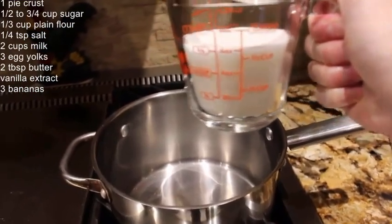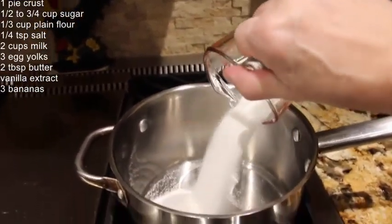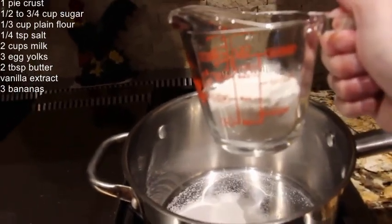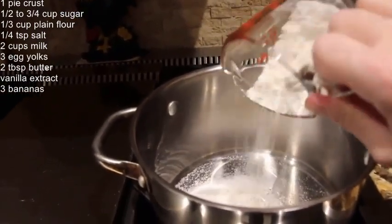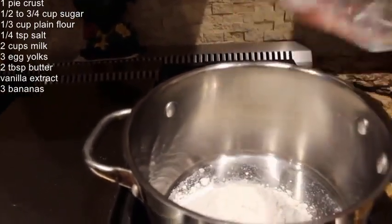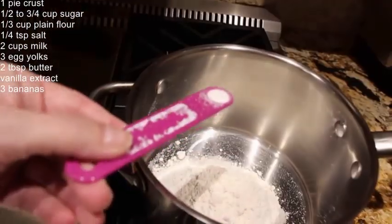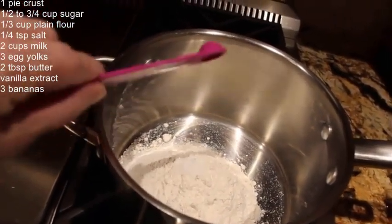In my pot I'll put three-fourths cup of white sugar. I have my burner on medium. To this I'll add a third cup of flour. I'll add in a fourth of a teaspoon of salt.